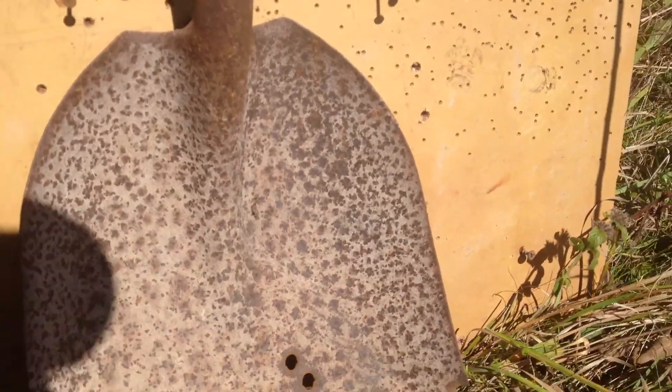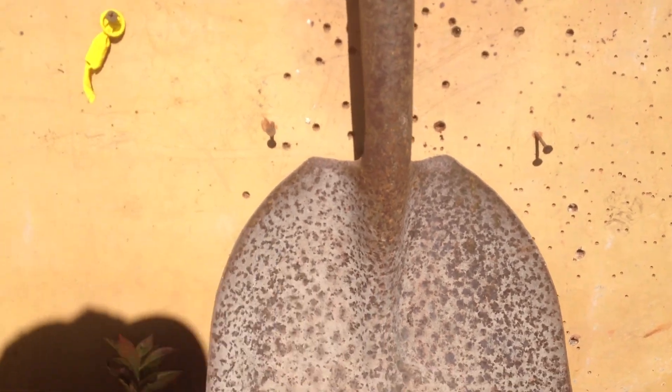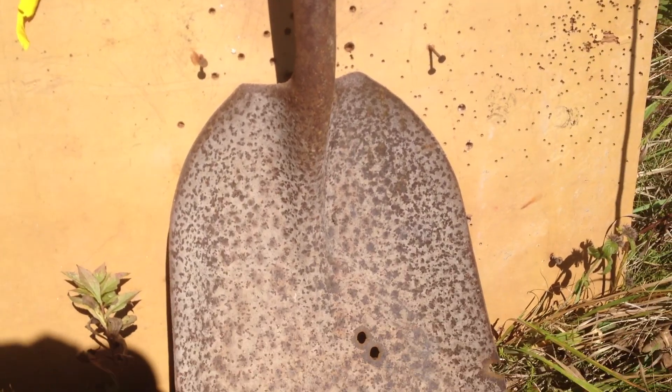I shot like five rounds before and hit it once here, then I couldn't tell where I was hitting. Then I was looking and I hit it here, here, and here — so I moved that front post to the right some and it brought it back.